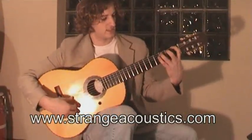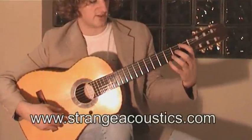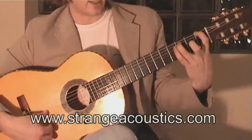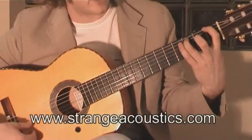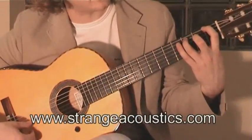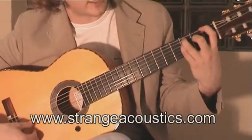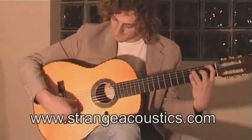The important thing here is to leave these notes ringing on. So we play the first fret of the sixth string, and when we reach the third fret of the fifth string, we leave that C on while we play this note — the open fourth string — and the E on the fourth string. And when we reach this F natural, we leave that on while we play the G open. So we get this.